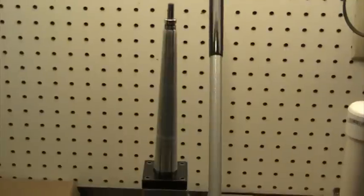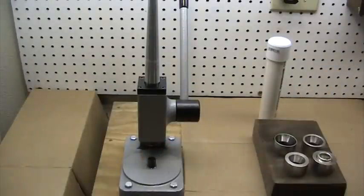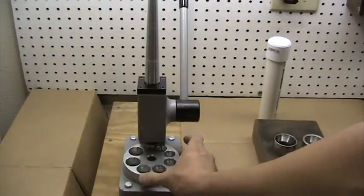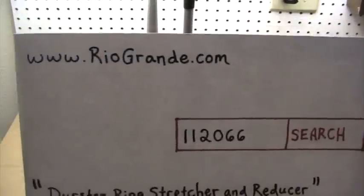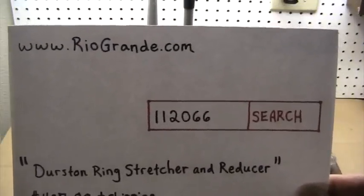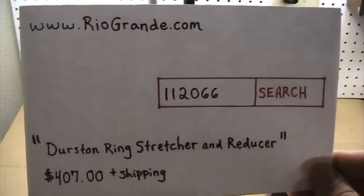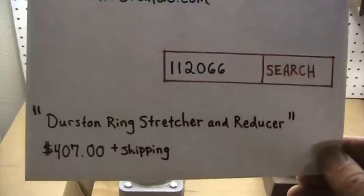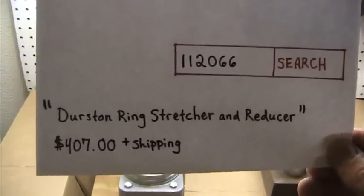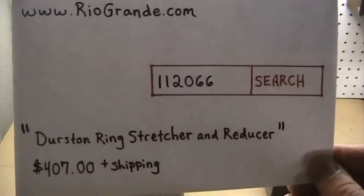Back to the Durston — this is certainly more of the Cadillac of ring sizing machines. There are a lot of them out there you can get for about half the price, $150 to $250. This is the Durston, and here's the information. The website is RioGrande.com. If you're interested in more information about this particular ring sizing machine, the part number is 1-1-2-0-6-6. It's the Durston ring stretcher and reducer, currently priced at $407, plus shipping, and if your state is like mine here in California, you're going to have to pay sales tax.